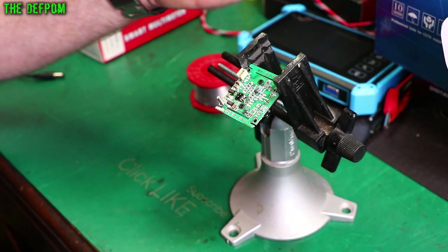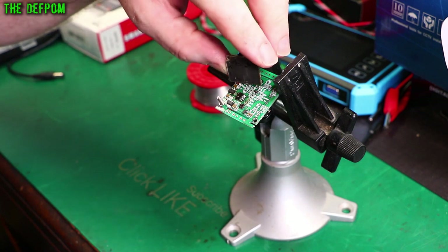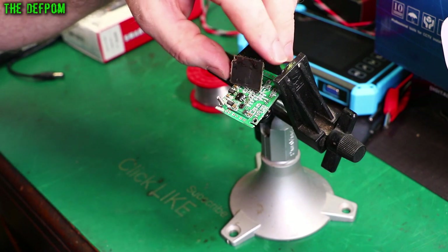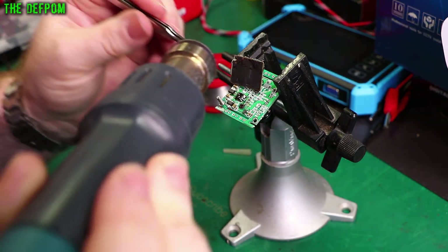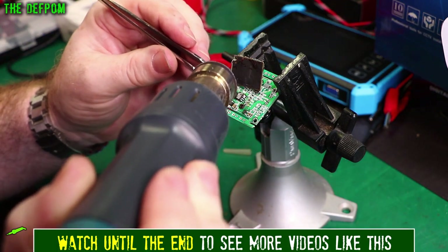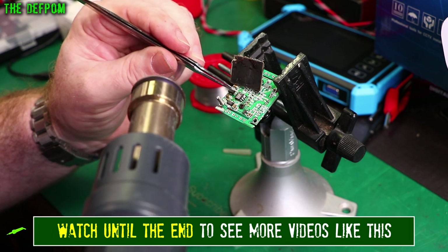I've put some solder on there. I've got a heat shield here because I want to try and protect this connector and not damage it. I'll put the heat shield across there to try and stop heat getting to that connector. Which way does the chip go? I should make a note of that too. There's a logo up in the top right hand corner just here.